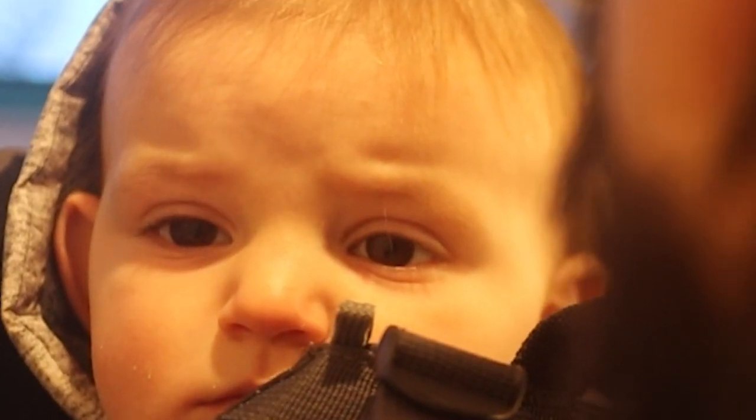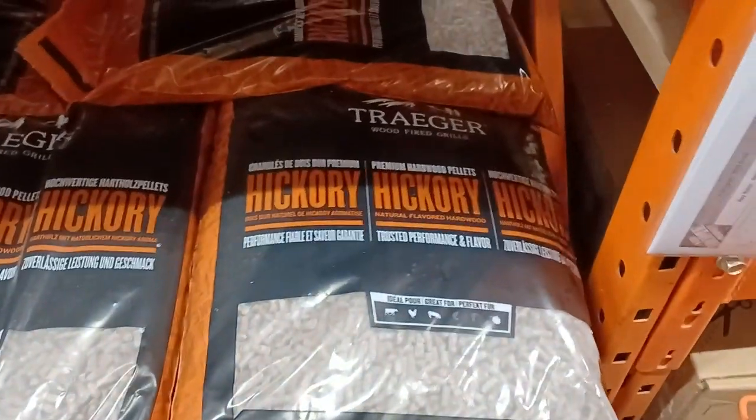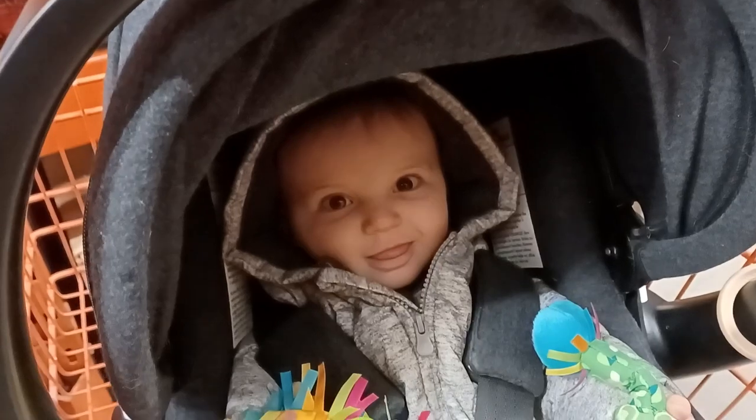I just realized I ran out of pellets, so I had to go to Home Depot to get some more — and I had to take the little one with me. There wasn't much selection, but between hickory and apple, we went with hickory.